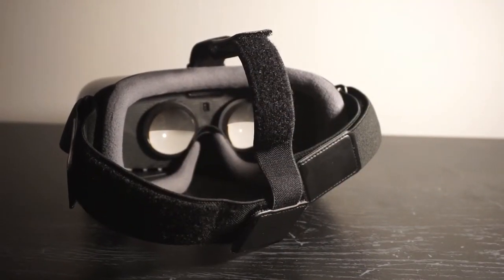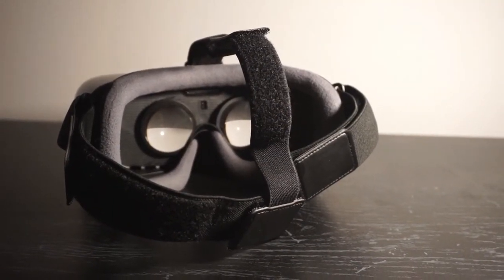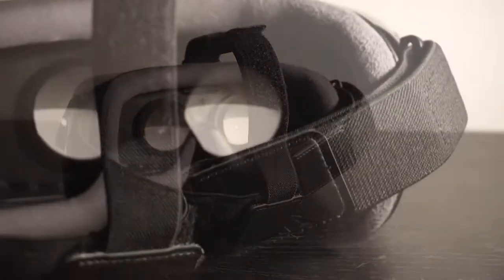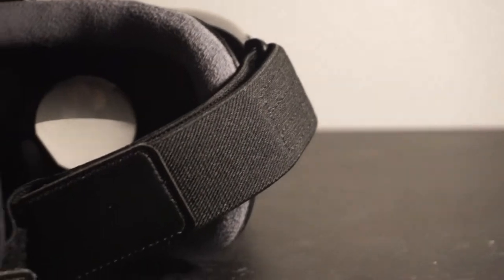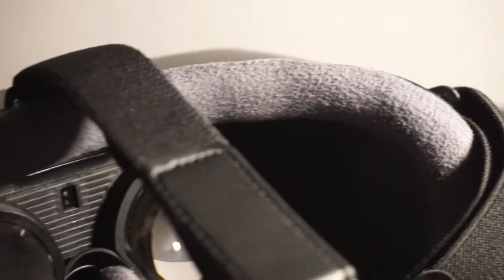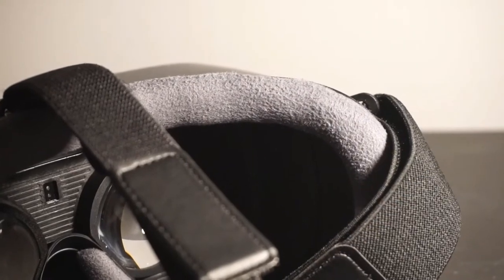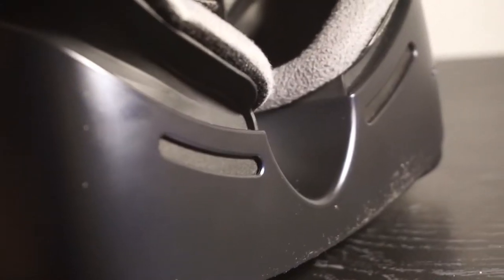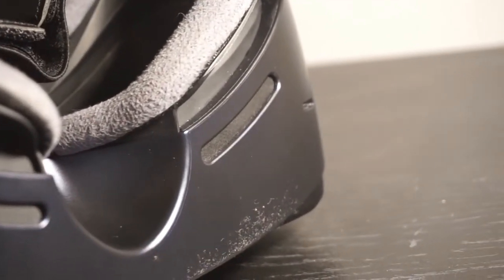The next thing you're going to notice is the headband. This is what keeps the VR device on your face. As you can see, it's adjustable so any user can use it — it conforms to the user's head to provide a more comfortable and immersive experience. The device is also padded with an ample amount of foam, which provides a better and more comfortable experience for the user.